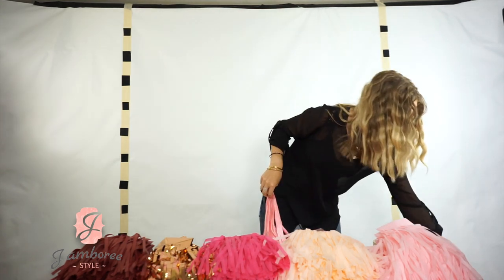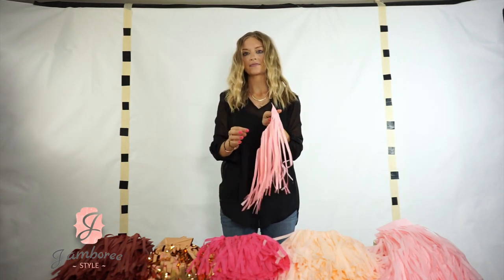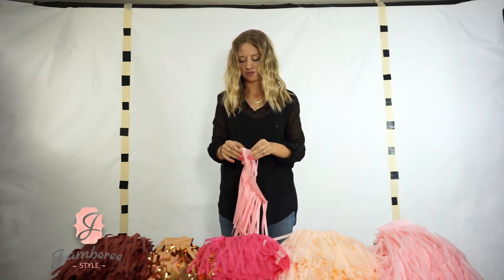They come like this — there are five of them stacked together. You're going to want to find the center and separate all of them into individual tassels.